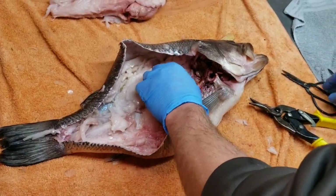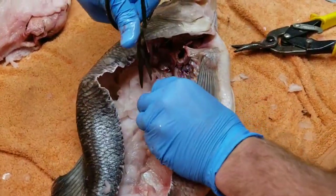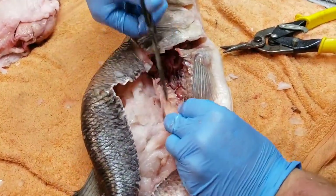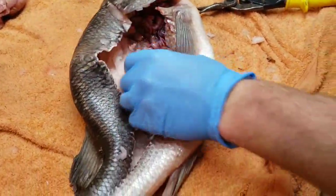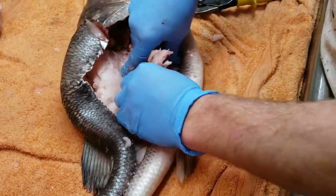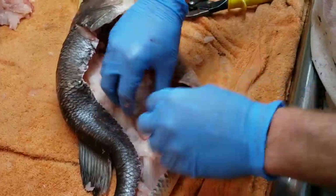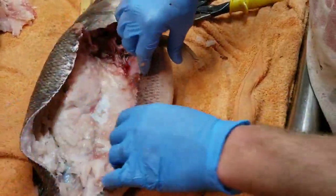To get these ribs out, take your scissors — be sure not to cut through the back side of the skin. Actually it's easier just to take your hand and pull them out.